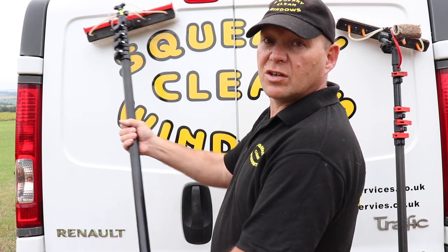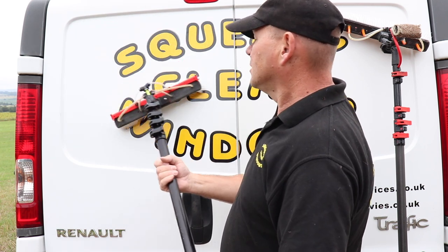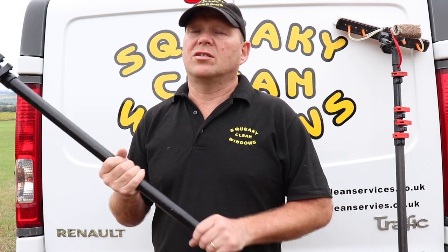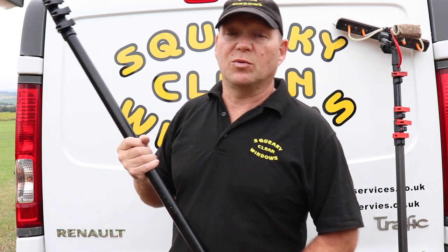To use it, you start at the top left of the window, turn it, brush your way down to the bottom right, turn it off and away you go. That way you keep both hands on the pole the whole time that you're using it — you're not looking down on the floor trying to find the end of your hose to give it a pull to turn your water on and off.